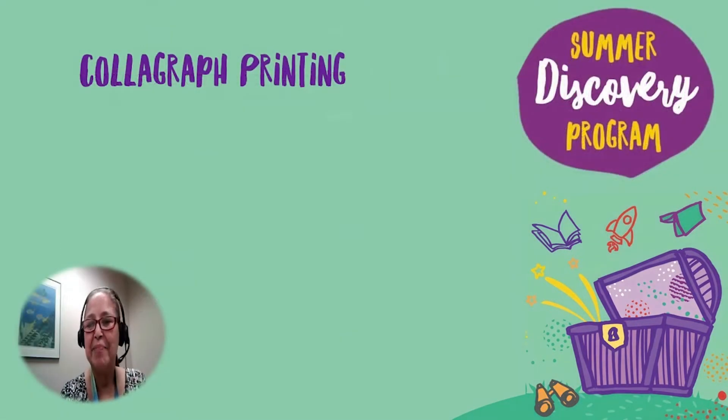Hello, my name is Ronnie, and I'm a librarian with LA County Library. I have some exciting news to share. Did you know that our Summer Discovery Program has started? This is our annual celebration of reading, learning, and curiosity for people of all ages. And I would like to invite you, your family, and your friends to sign up for this exciting program.